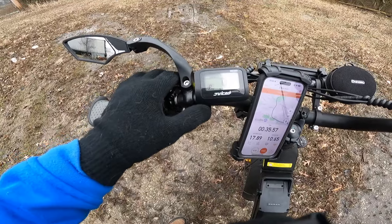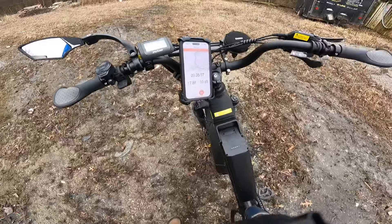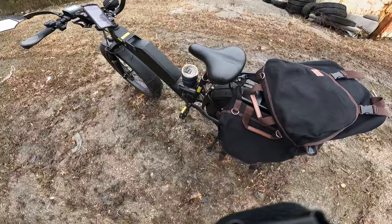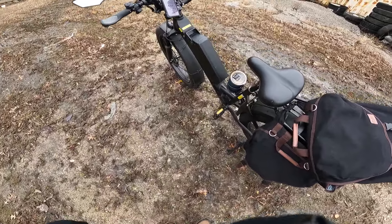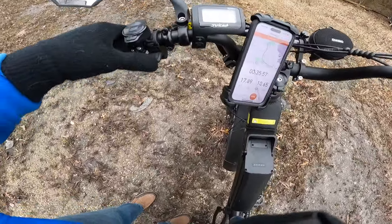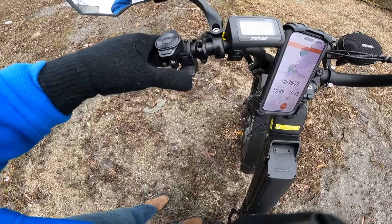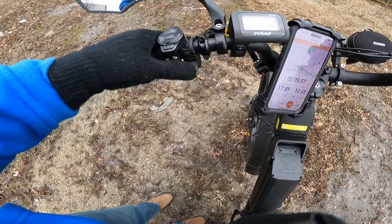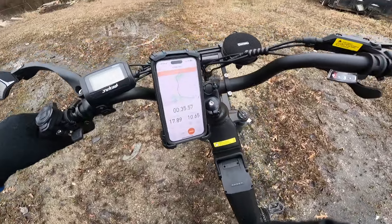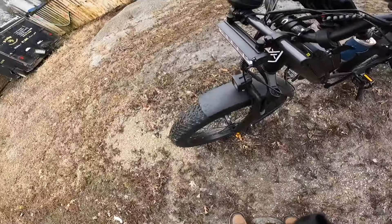I had some voltage sag but we're back up to 53.9 volts on this so far. That's pretty good doing two hill climb tests and 11 to 12 miles. I'm very happy with that. It's got a thumb throttle right here, which is on the left side — I like them on the left side better. And of course it's got hydraulic brakes on it, very good brakes on this bike, stops you really quick whenever you need to stop.